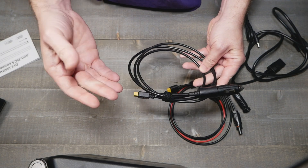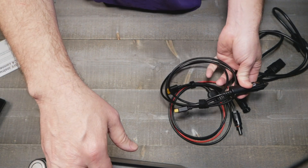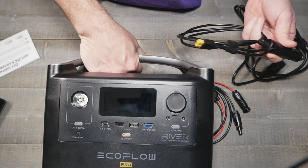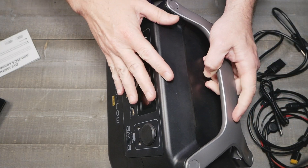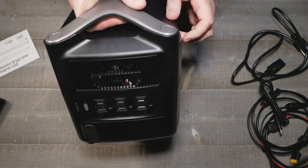Say for instance you are going camping and you're not near your car — you can make a run to the store and charge this thing up along the way for whatever amenities, or whatever the significant other or wife sent you for.